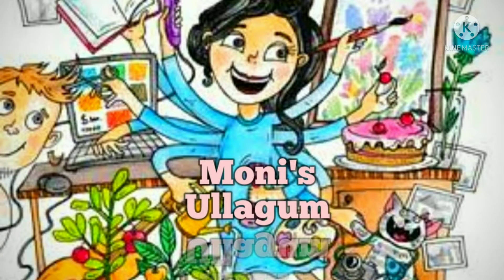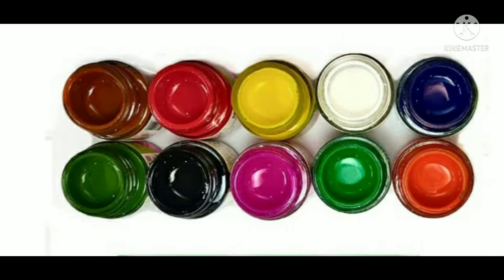Hello friends, welcome to Moni Sulagam. In our channel, we will see 4 types of watercolors in the middle of the week.